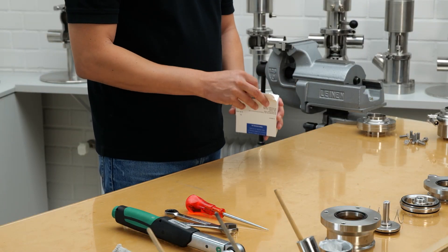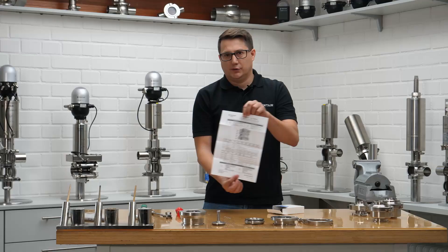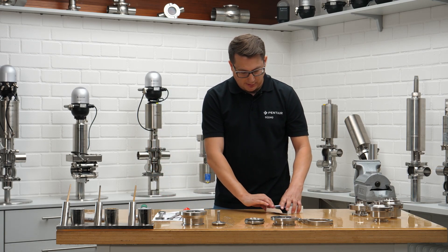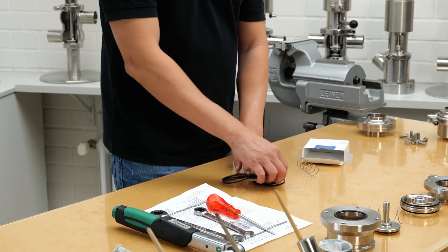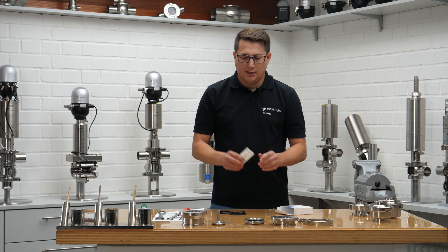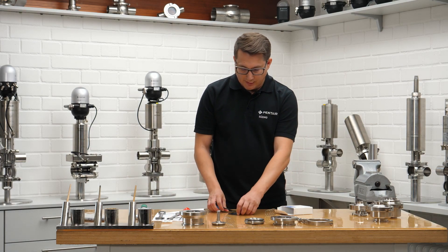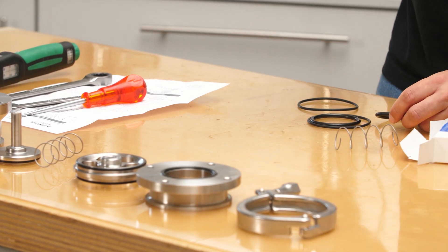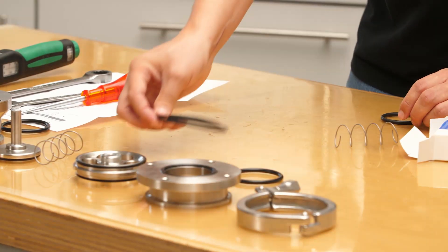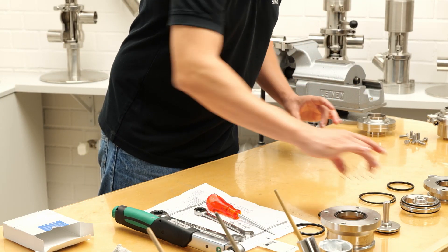Let's check what's inside the seal kit. For those who haven't done this often, check out the description — you'll see where each seal goes. We have lubricant, which is very important, especially when working with EPDM seals. Please use this one and no mineral-based lubricants, because those would swell the seals. Before we pull anything out, let's confirm everything is there: two seals for the housing, two for the guide, one for the disc, and we'll also exchange the spring.